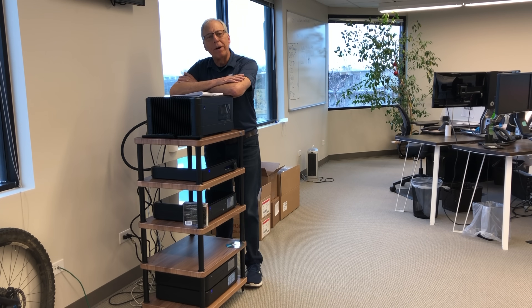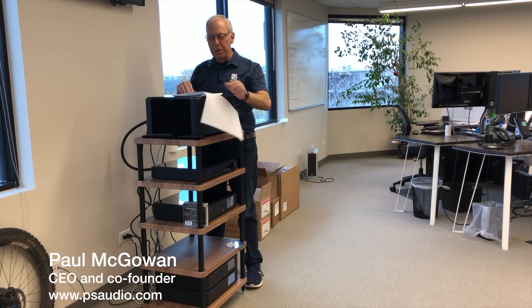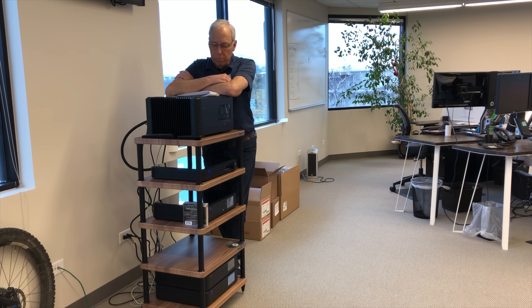Jeff in Syracuse, New York wants to know about wattage. When you have an amplifier with no volume control and the volume is controlled by the preamp, how does that work? Does the amp put out all of the power at all times but just does it more quietly at lower volumes? Or does it start out with one watt being used and then add to that as the voltage goes up? Does it work the same in integrated amps like Sprout?